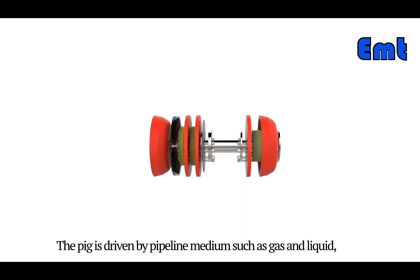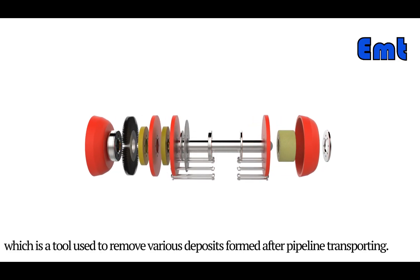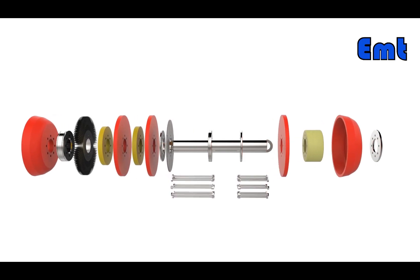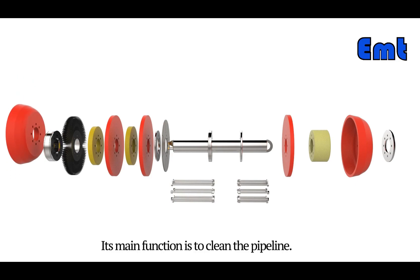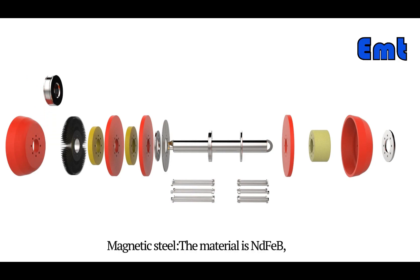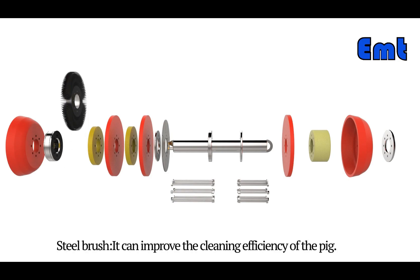The pig is driven by pipeline medium such as gas and liquid, which is a tool used to remove various deposits formed after pipeline transporting. The main material is polyurethane, and its main function is to clean the pipeline. The magnetic steel material is NdFeB, and it is mainly used to absorb rust. The steel brush can improve the cleaning efficiency of the pig.